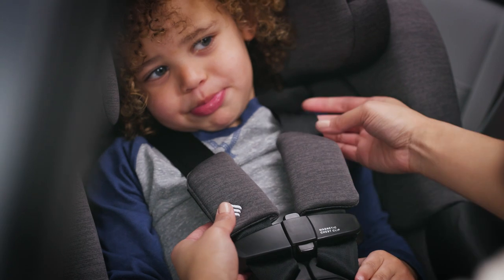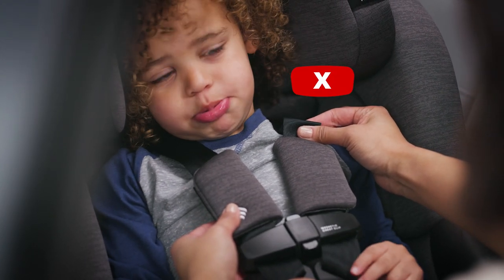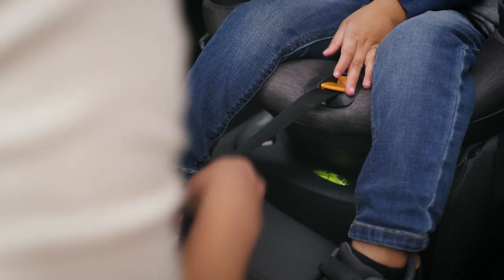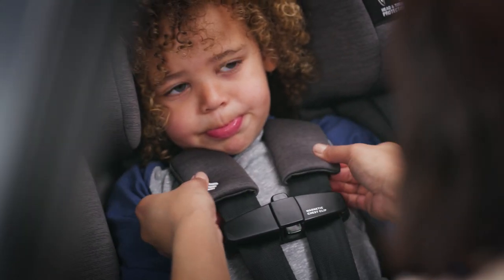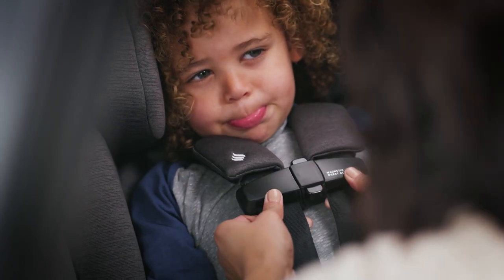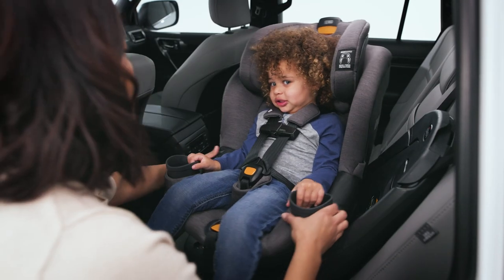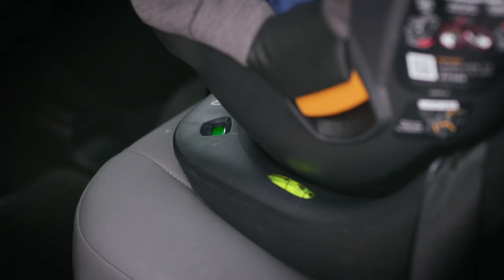If you can pinch a fold in the strap at the child's shoulders, the harness is too loose. Pull the harness adjuster strap to tighten more. Move the shoulder pads up to the child's shoulders and slide the chest clip up to the center of the child's chest, level with the armpits. Rotate the seat into the forward-facing position. Make sure the rotation is locked and the ready-to-ride indicator is green.